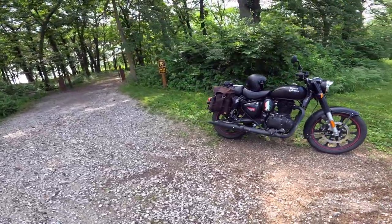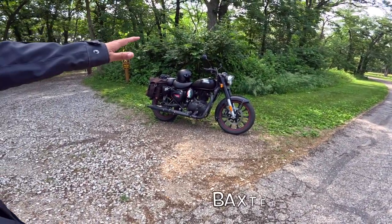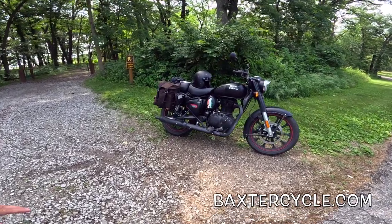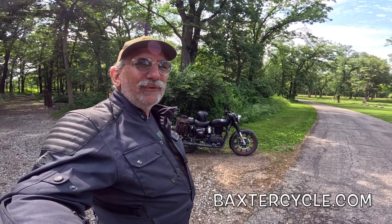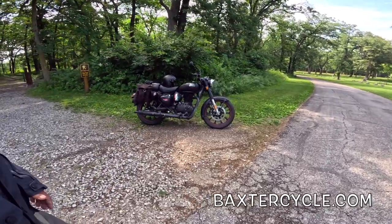At 3,700 miles — I'll have 3,800 when I get home — what do I think of the bike? Well, you already know: I just love this thing. I'm probably going to end up with close to 10,000 miles before the season's over. It's just been a thrill to ride. I got this at Baxter Cycle — you can go to baxtercycle.com and pick yourself up one. They sell like mad, so when they get them in they go right out. They also have all the accessories and add-ons in stock and ship nationwide, and they ship motorcycles nationwide too — including vintage bikes and new bikes.